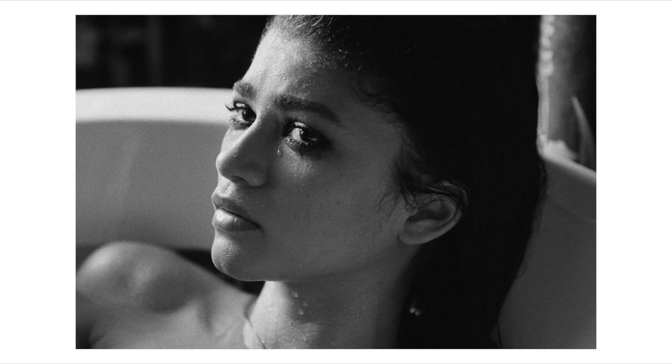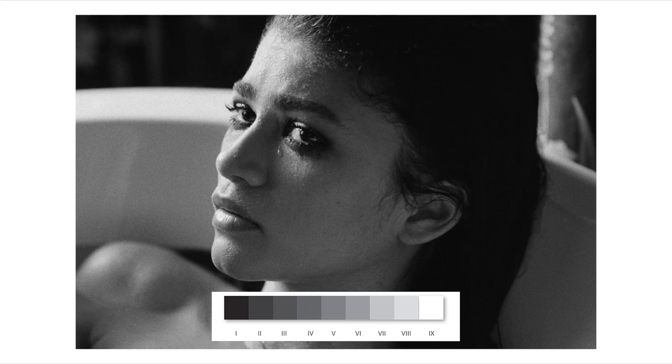Here's a shot from Malcolm and Marie where I think Double-X is looking its best. This scene has a full range of tones — there's definitely a strong contrast present, but it's not overdone and the highlights still have plenty of detail. If you drop in a zone chart you can take a look around and get a feel for all the tones represented in this image, and there's actually quite a bit of detail and tonal range here.